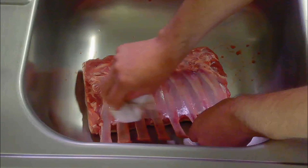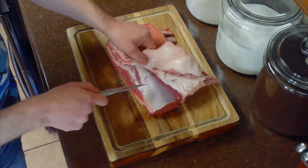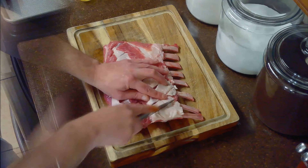We'll start by patting our meat dry with paper towel. Next we'll finish trimming our lamb. We'll shave off some of our fat cap and score our lamb about an eighth of an inch deep in a diamond pattern. Scoring the meat helps it hold on to the marinade.